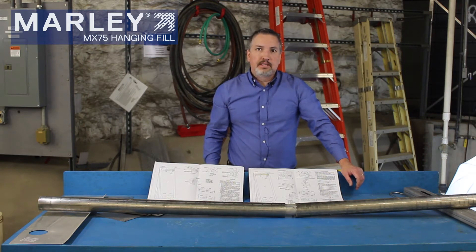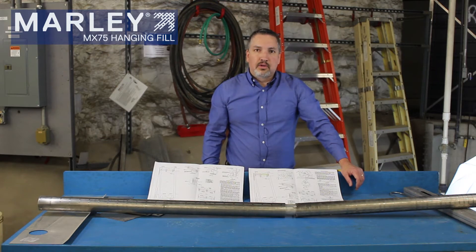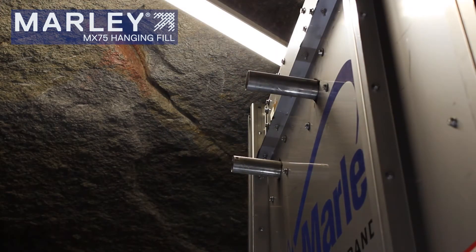Now we'll take you over to the cooling tower and show you how to install this fill kit. We are at the case wall side of this NC 8401 tower. The contractor has located where the tubes are within the fill sheets and has modified holes in the casing sheet to be able to pull out the fill tubes and install the fill sheets onto those tubes.